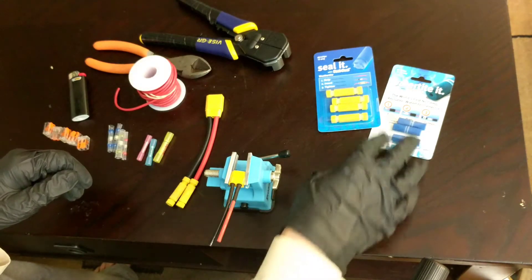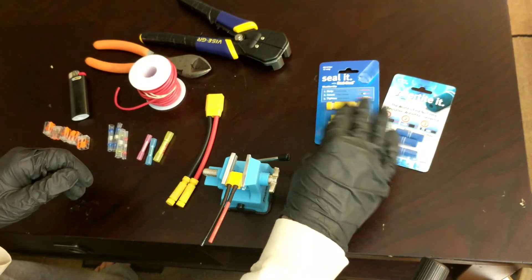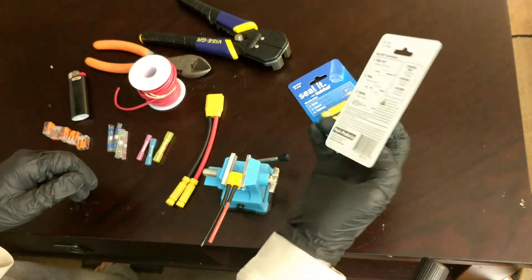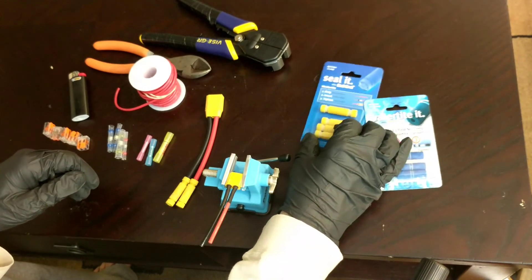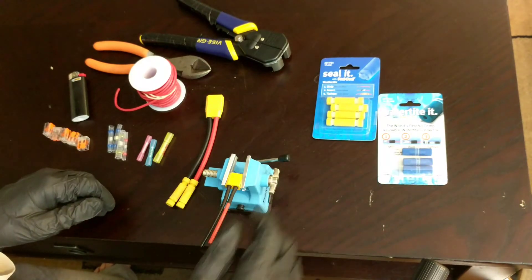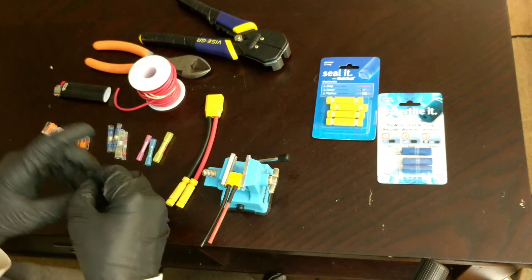You have a few different varieties: the posi-seal and the posi-tight. These actually only come in smaller wiring — they don't make them for larger wire.